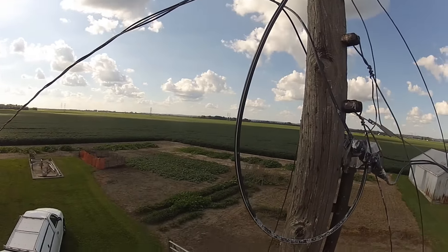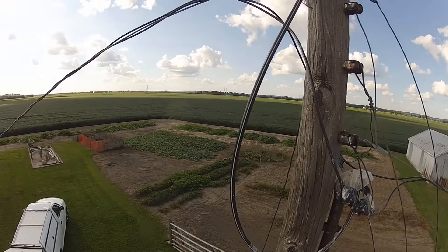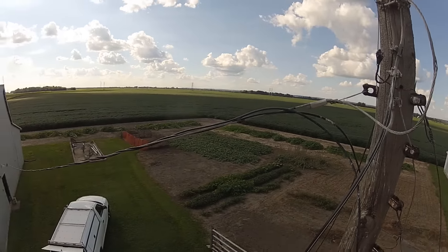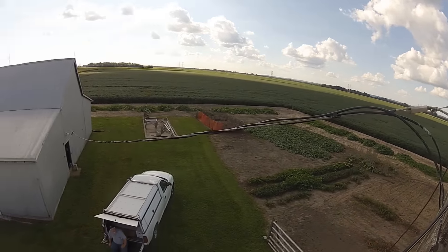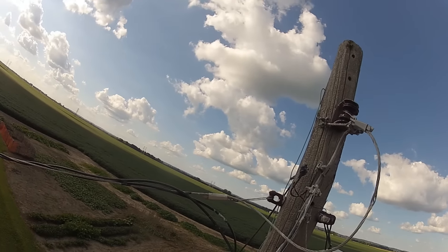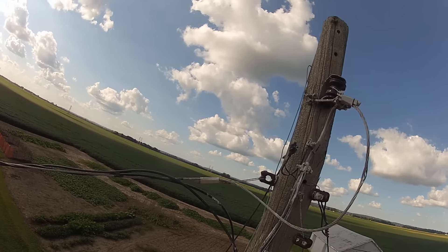This is the main electric pole, and there's the wire that goes over to the big shed. Our electric wires actually come in underground from the main feed out by the field. We put them in underground a few years ago.